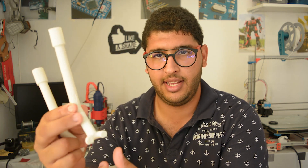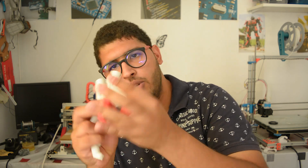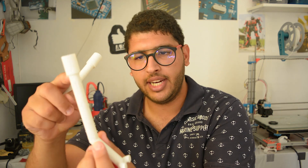The build is very simple. You need something like this — which I think is called a nozzle — and you need two of these, plus an adapter, which we'll talk about in just a second.